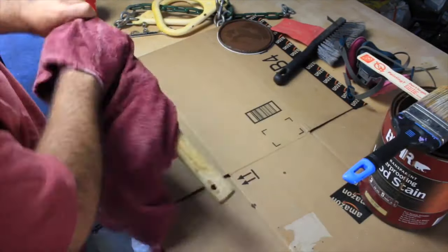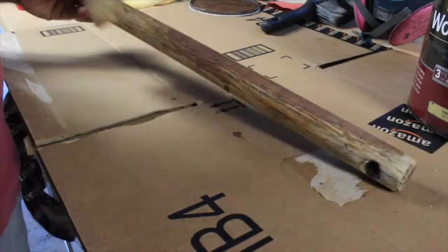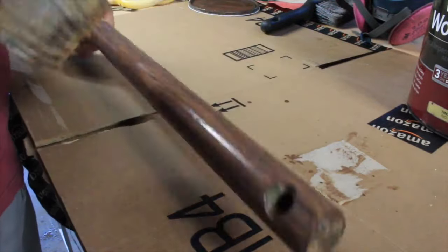Here I'm just wiping off some of the excess sawdust. The directions on the stain ask you to put two light coats. This is the first coat.